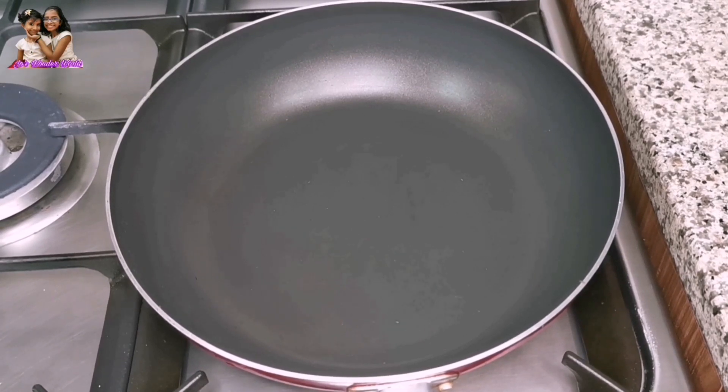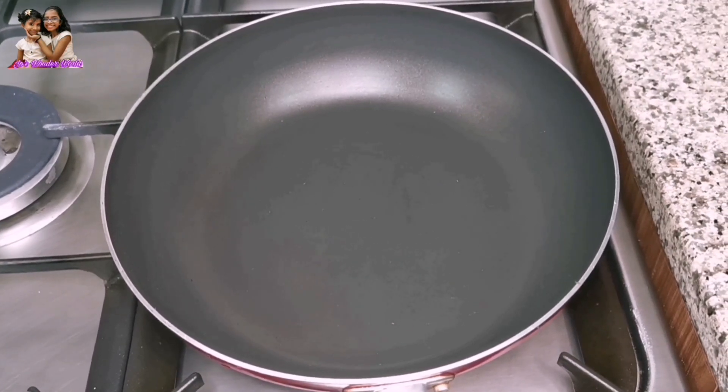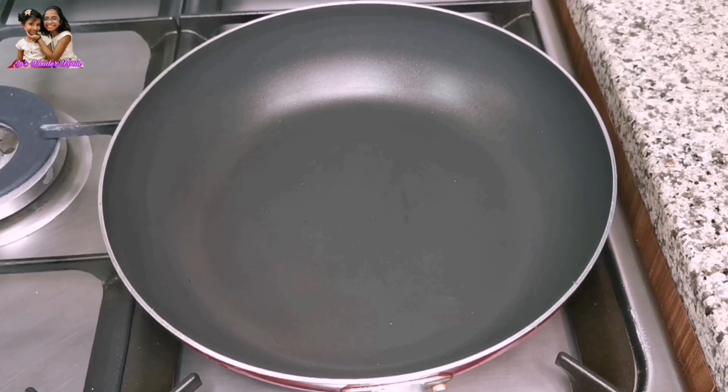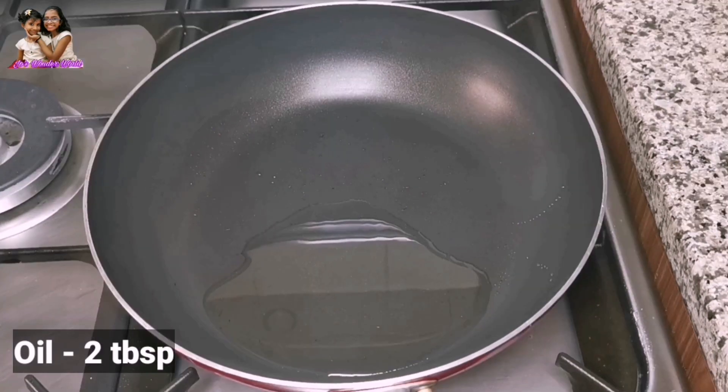Set the flame on high. Add 2 tablespoons of vegetable oil and put the fried rice on the plate.